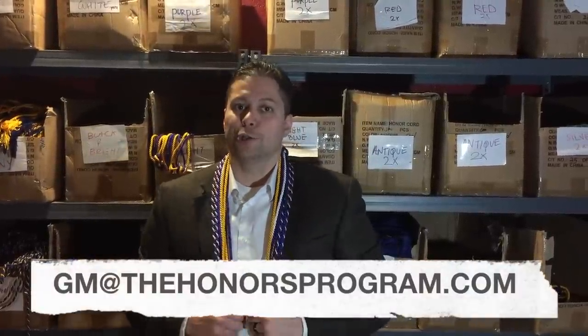Welcome and thank you for visiting the Honors Program. My name is Shaun, the general manager over sales and service. To contact me directly, simply email me at gm@thehonosprogram.com, or you can call or text me directly at 208-371-0014.